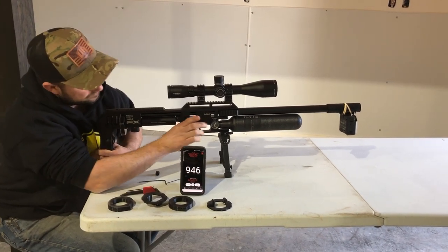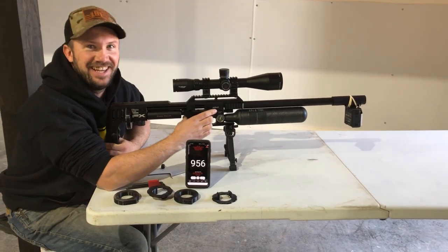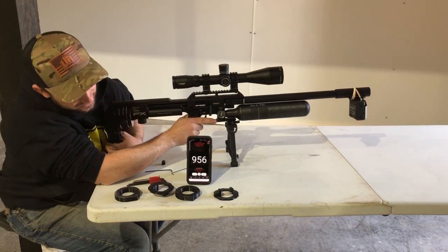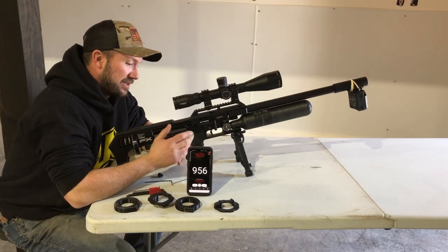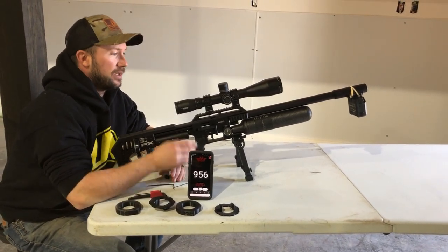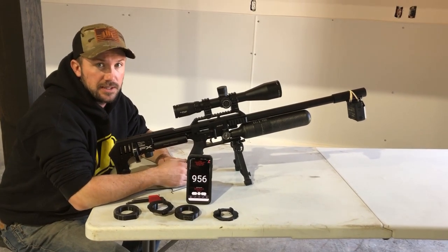900, 46. 900. 900. 900, 56. So we're going to call that done for harmonic tuning — is the gun happy, is it producing consistent results? Now we're going to get a quick zero on this gun so we can fire it for groups and see how it's shooting.